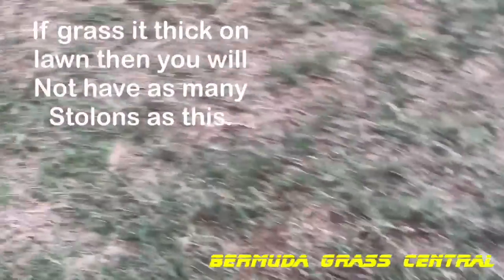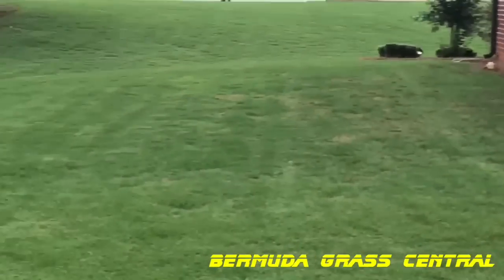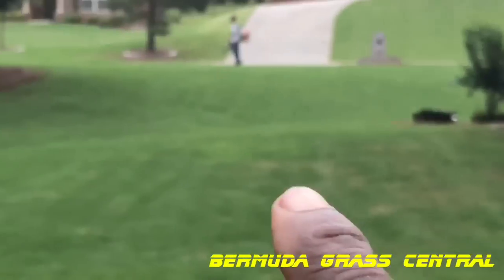Bear in mind, I planted this — this is not sod. That part over there, sod grass is thick and green. Look at BYD Jr. up there, look at it.